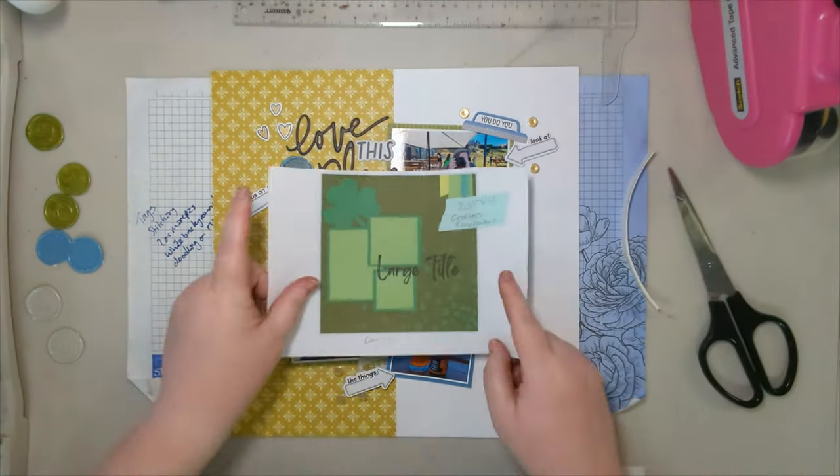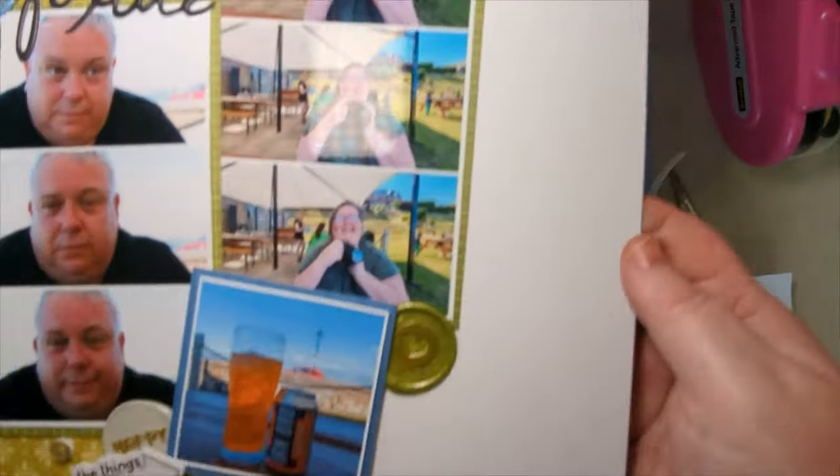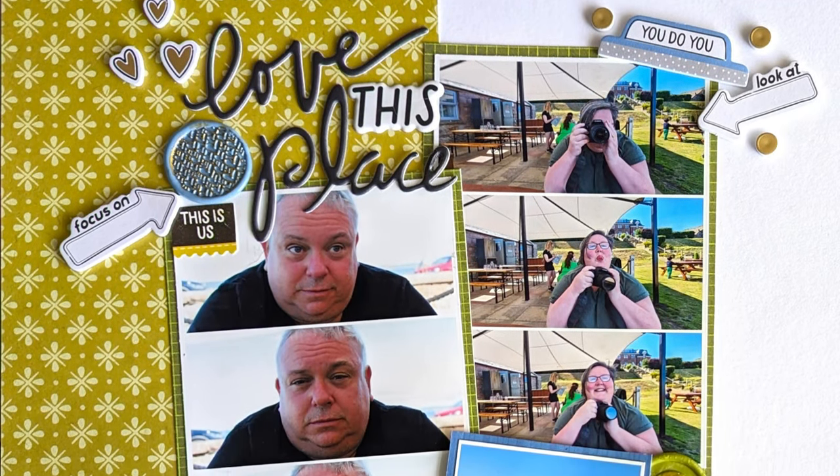Check out the playlist for the others taking part in 30 Days of Sketches. Have a great day — bye!